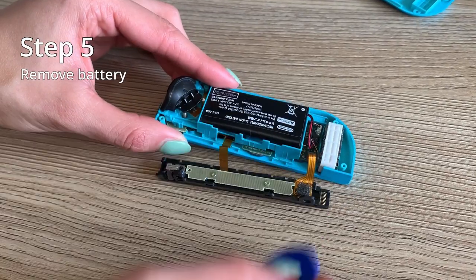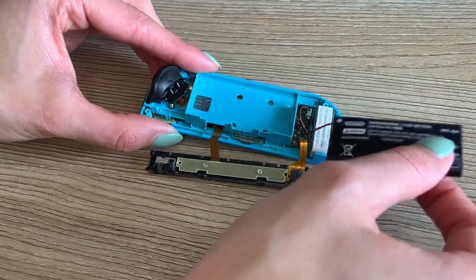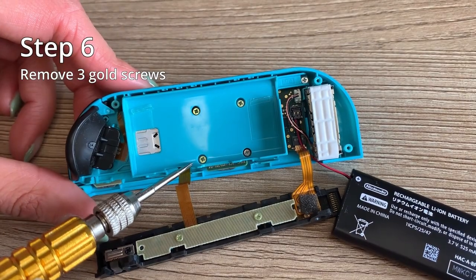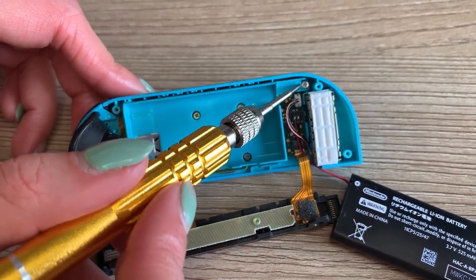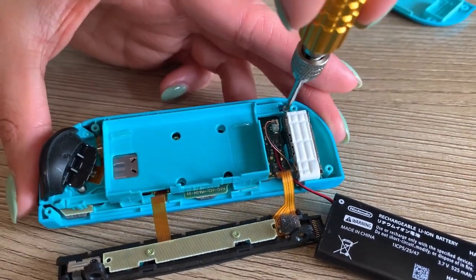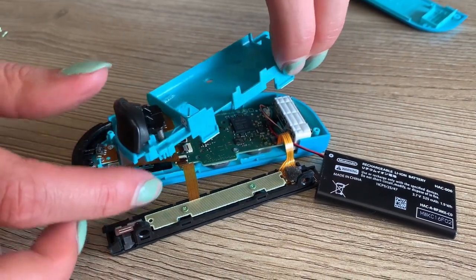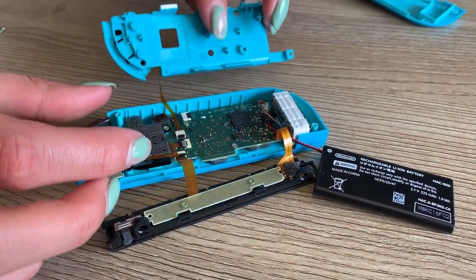Step five, remove your battery. There might be some stickiness, so just be gentle and wiggle it around. Step six, remove the three gold screws holding the middle frame — once again, being careful not to strip your screws. Once that's done, remove your middle frame, being careful of the ribbon holding it together with the main motherboard.